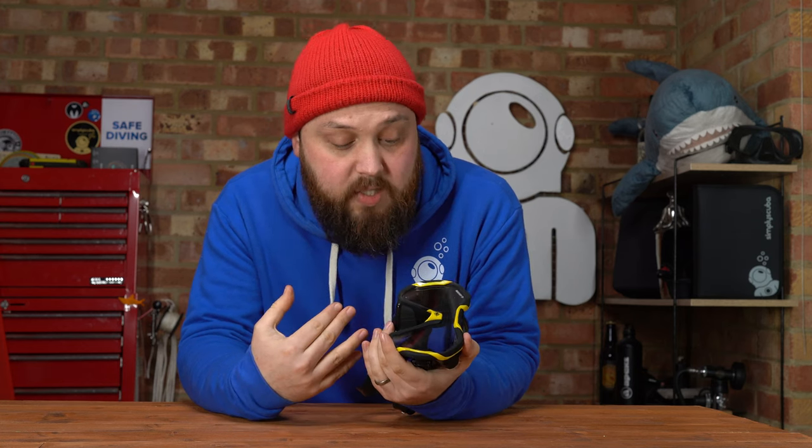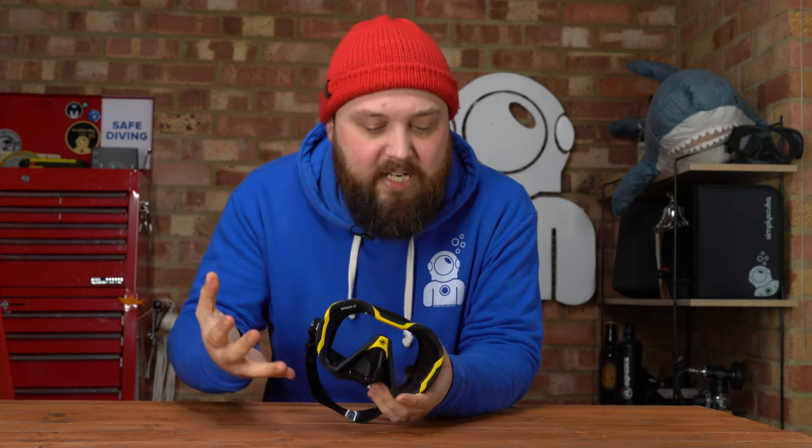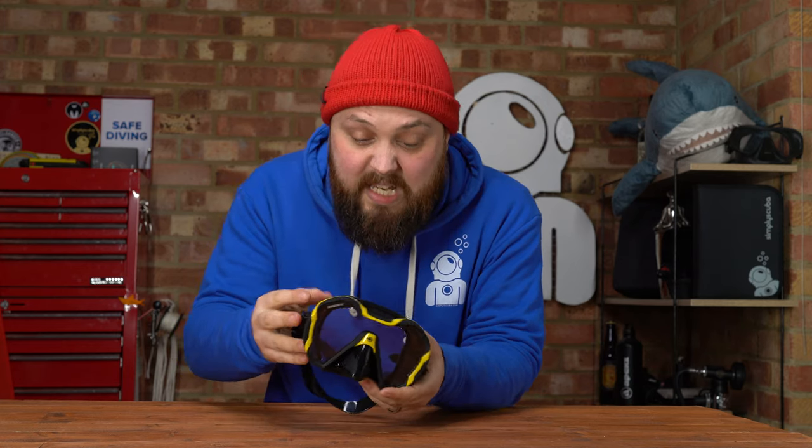It has some decent looks to it and comes in a few different colours to match your style. Overall, a good looking, fairly stylish, funky mask.